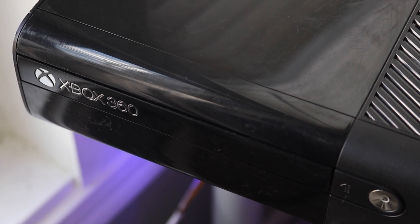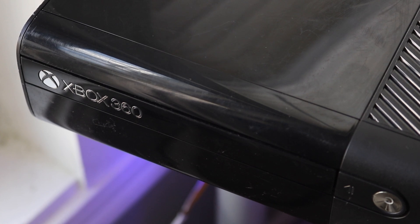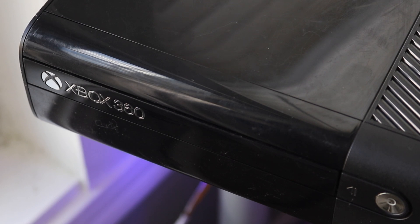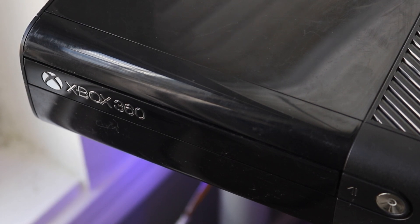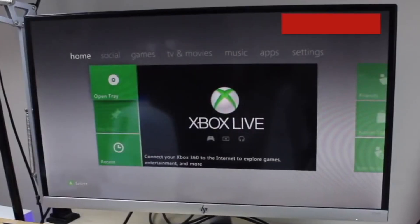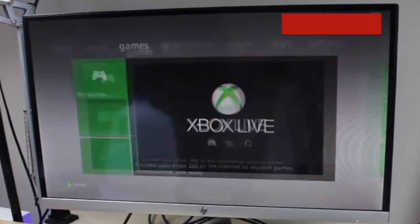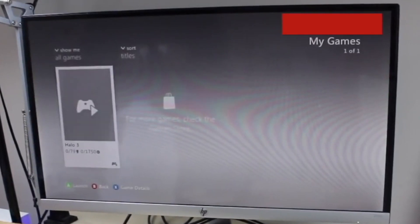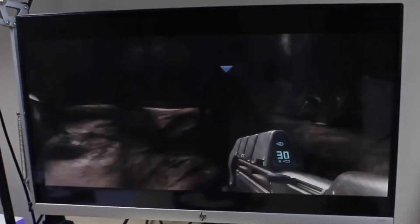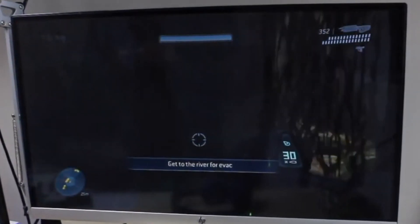Shout out to xbox.fandom.com where I'm getting a lot of this information. One of the biggest things about this console is that coming from its predecessor, the Xbox 360S, there weren't too many major changes. The Xbox 360E was more of an aesthetic refresh — a smaller, redesigned console meant to match the Xbox One rather than look like the older 360S.